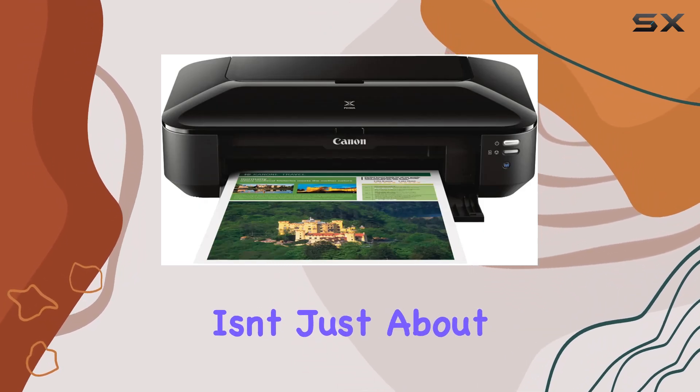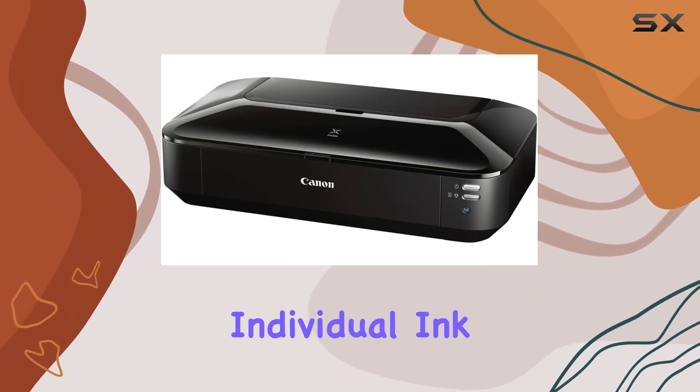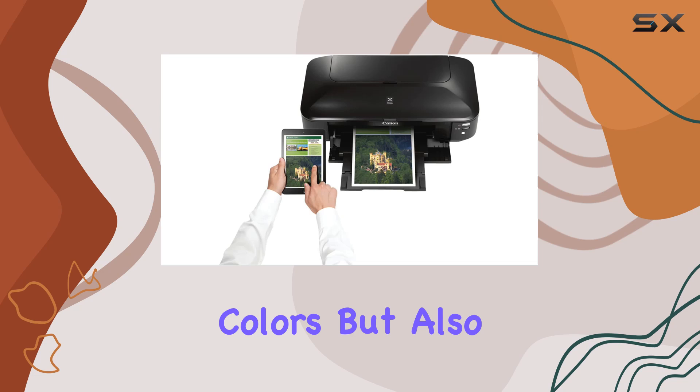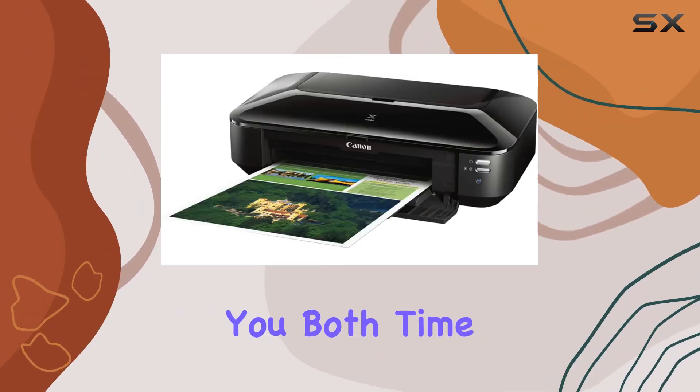But this printer isn't just about numbers — it's about convenience too. The five individual ink tanks not only produce stunning colors but also offer the convenience of only replacing the color that runs out, saving you both time and money.